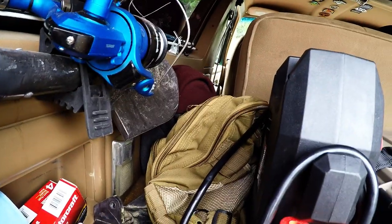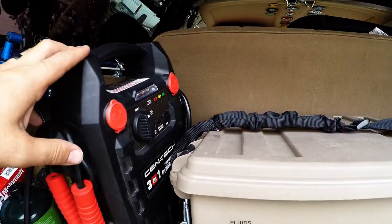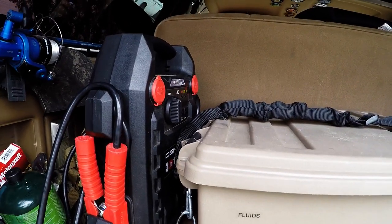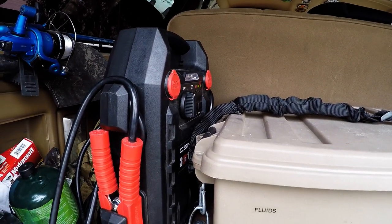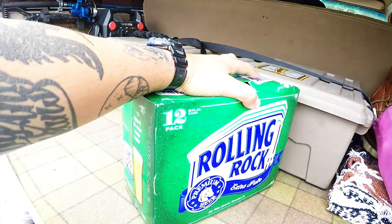I always have my backpack, and that backpack has all my fishing gear in it. Then I have the Harbor Freight three-in-one power pack — I love this thing, even before I started working there I've always loved it.